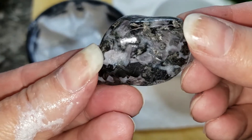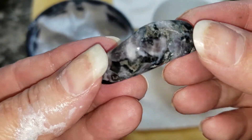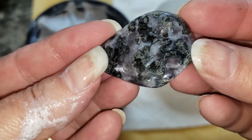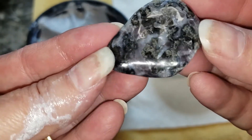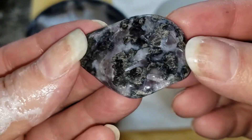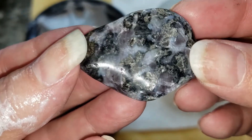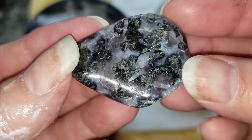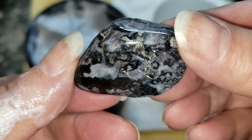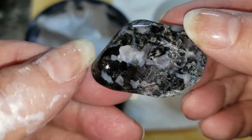On the first piece we pulled, it looks like the wet polish worked — a nice shine on the stone. Mystic Merlinite has two different properties in it and has two different textures, so it's really interesting to see how it takes a polish.